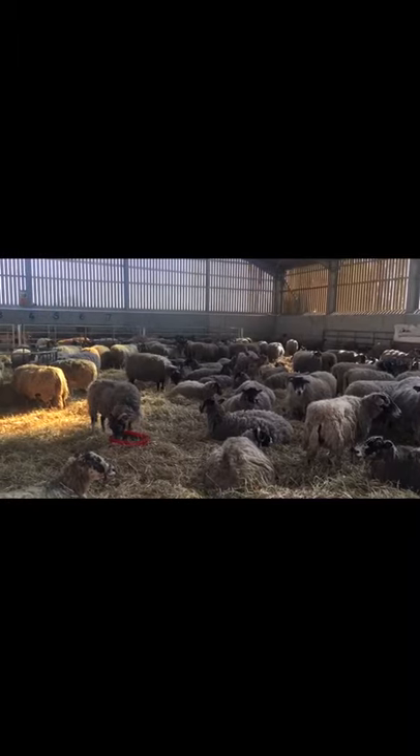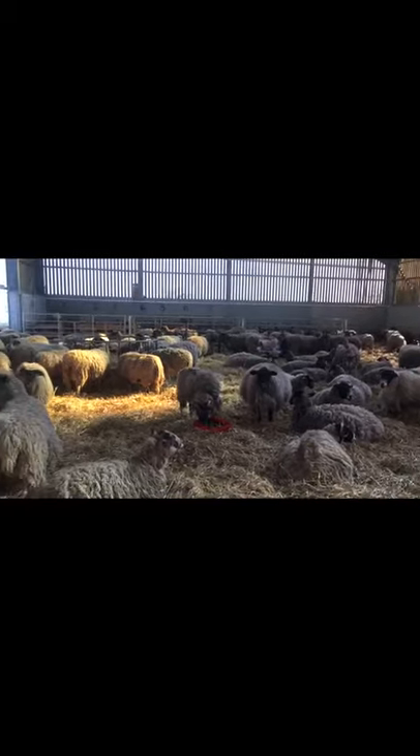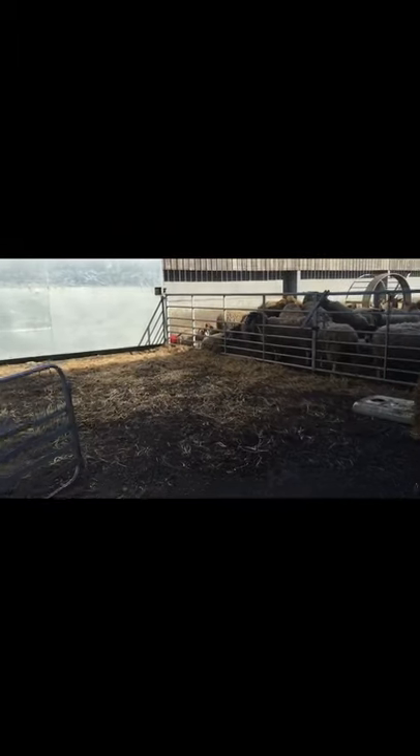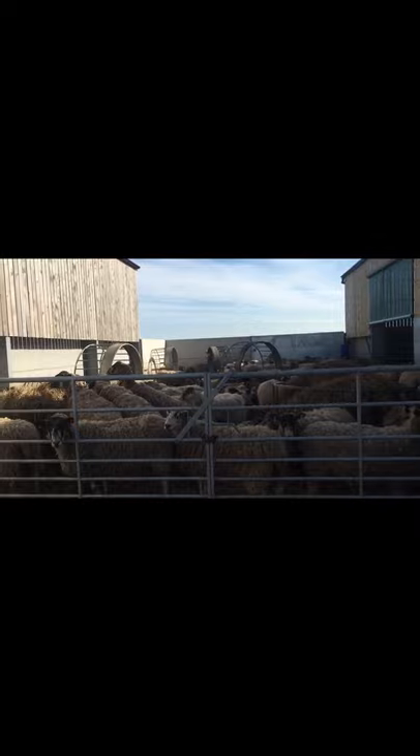Hi everybody! I thought I'd do a quick video to show you what's going on in here — no time to do any singing for you. The sheep are thinning out in here because lots of them have their babies already. Now we're just going to go for a walk. This is the lambing shed where they have their babies. Sounds like she might be having one soon. That's the outside yard where they have their food.